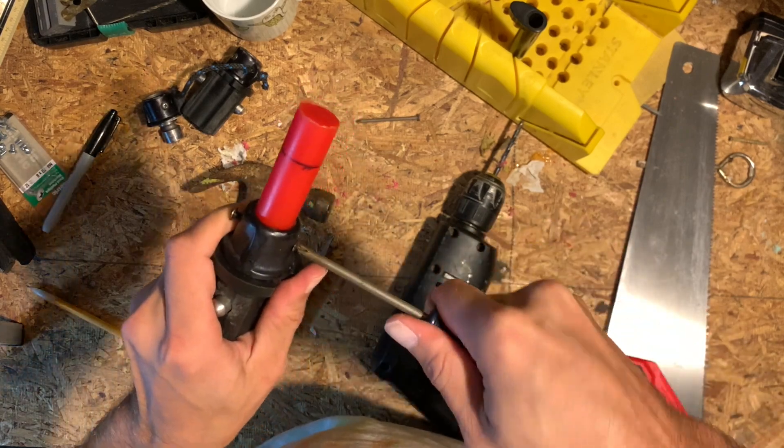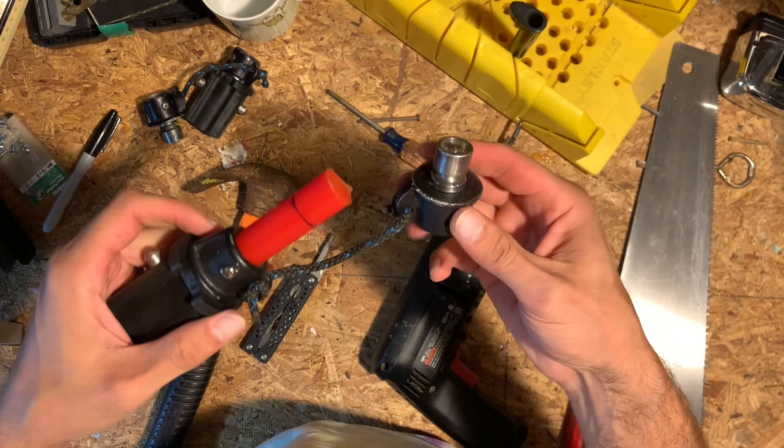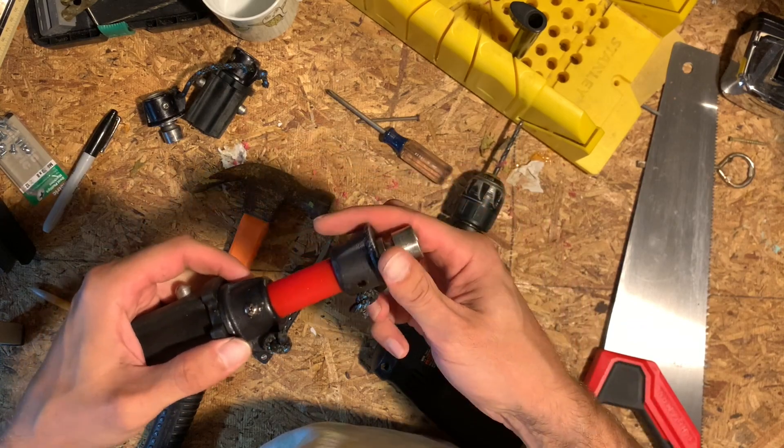I did put some WD-40 in these, just to make them a little easier. I hope that was a good idea — I don't actually know. And then I did the same thing with the second side.